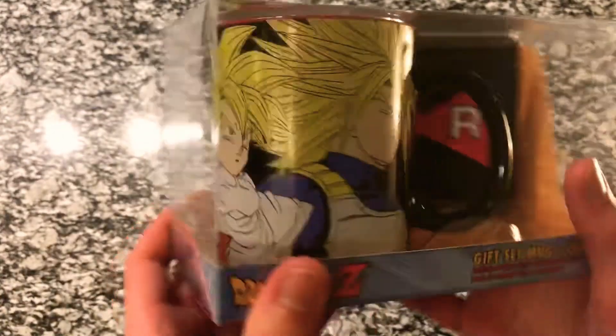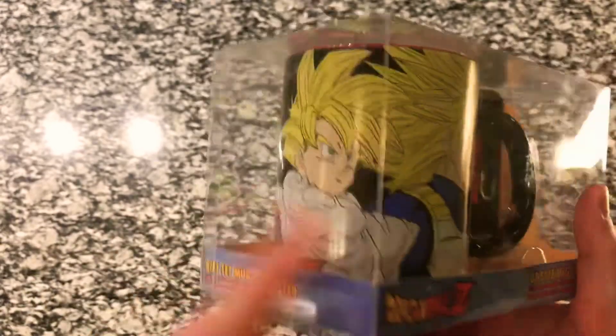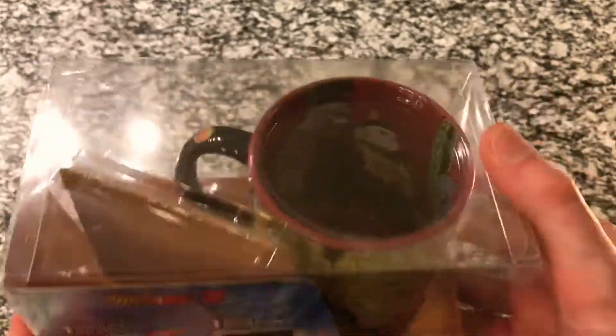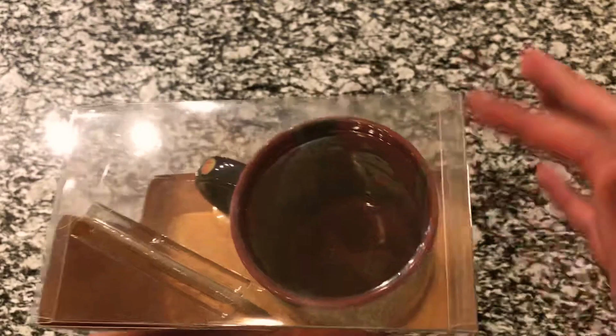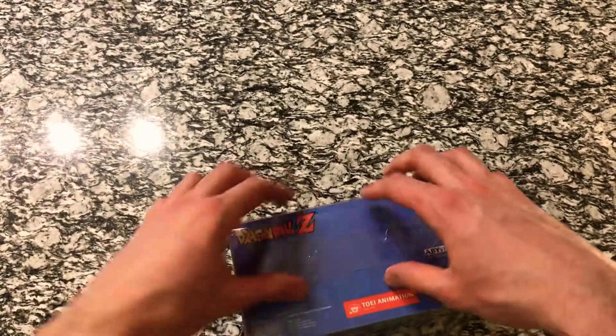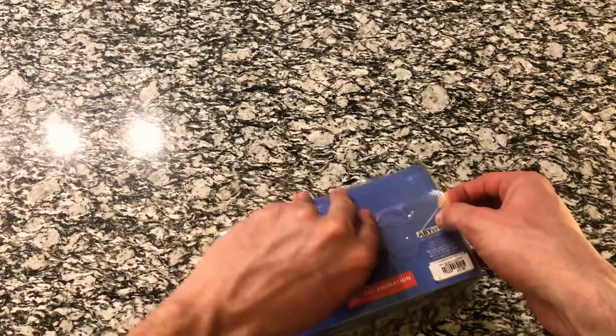This is interesting because we've actually opened up some of these action figures before — I showed one in one of the first videos, and we opened a couple others. As far as the villains go, we opened up a Cell, and we'll be doing the Android next. So it's kind of an interesting collection of all the toys we've done so far and the ones we'll be doing in the future.